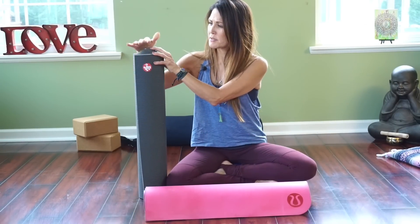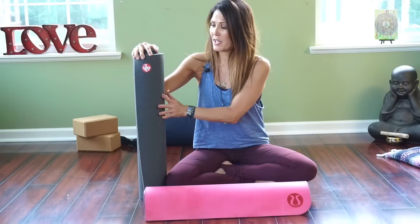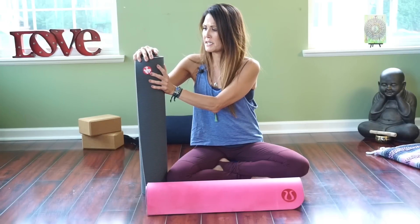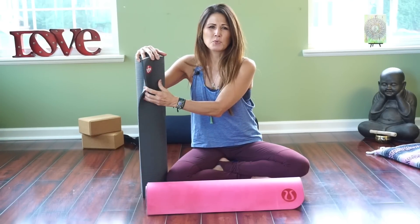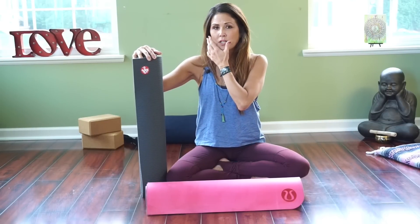The awesome thing about this mat is that it has a lifetime guarantee — so if something goes wrong, Manduka will replace it. I've had this mat for over a year now and it still looks brand new. It's made from PVC and all non-toxic materials, so there are no chemicals or anything off-gassing. With any mat it usually smells at first when you get it, but with this one the smell does go away. Right now there are no yucky fumes, which can sometimes linger on new mats.